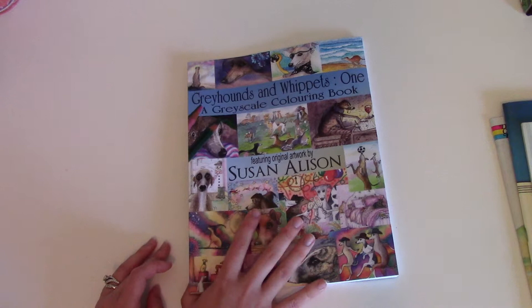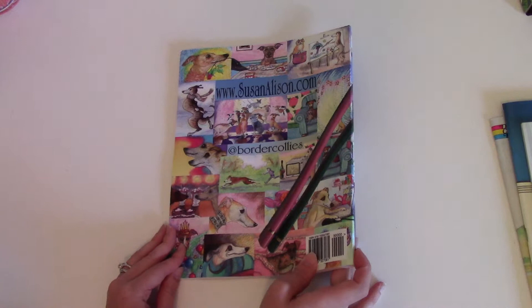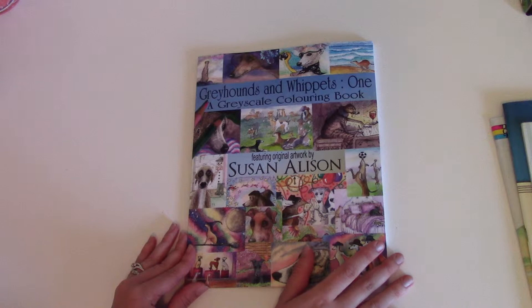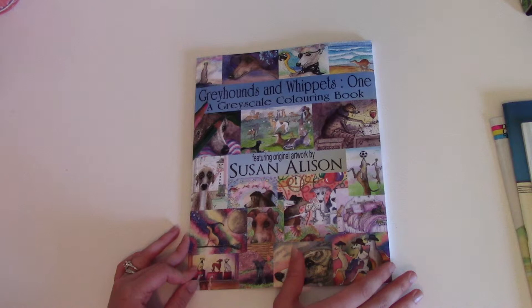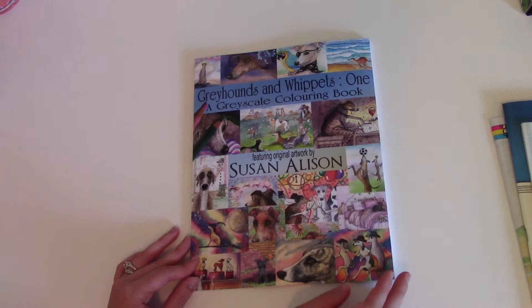Then I found this one and was like, 'Oh my gosh, is there really a greyhound-centered coloring book?' It's by artist Susan Allison and it's actually published by her — it's legitimate, not an art theft situation. I'm excited about it. One thing I want to offer on this channel is showing obscure coloring books people don't know exist. I think some artists could use more recognition, like Susan Allison, who has a few more books out there.